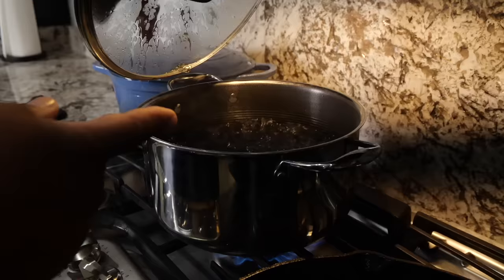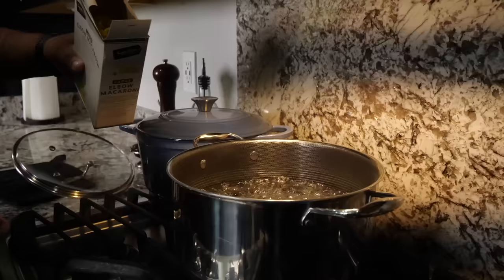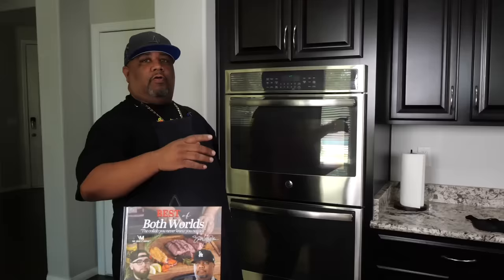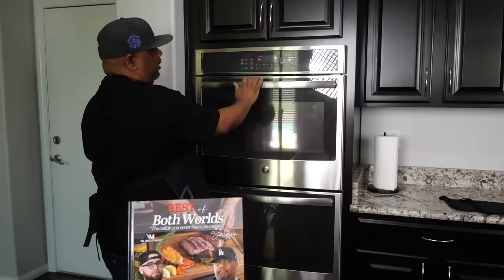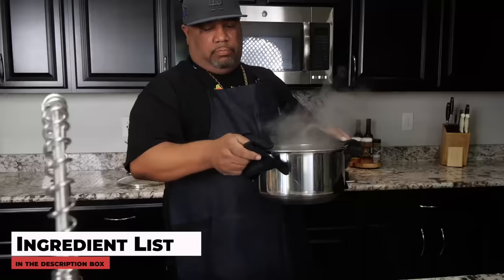Before we get started, I already brought my water up to a boil. I want to cook the pasta per the instructions on the box because we're going to cook them al dente style. The mac is already going and boiling. Now you want to set up your oven — preheat it to 325 degrees. Let me go ahead and start that.